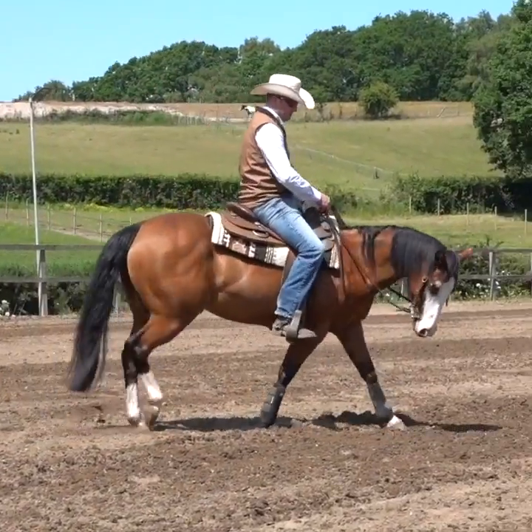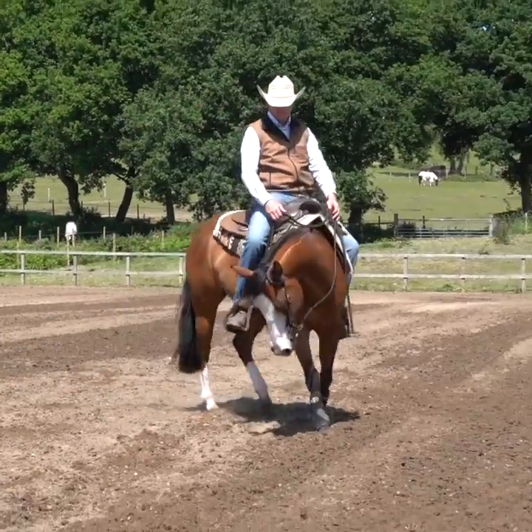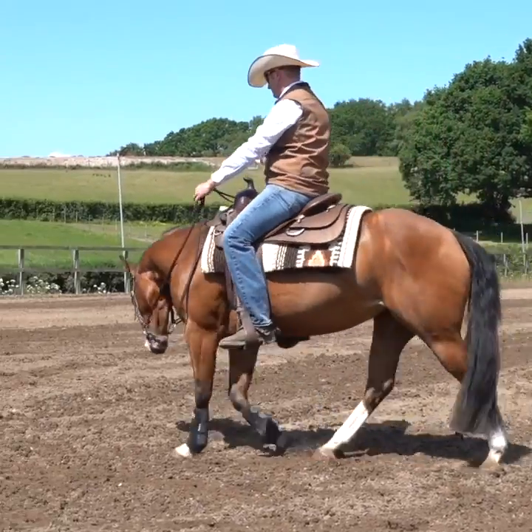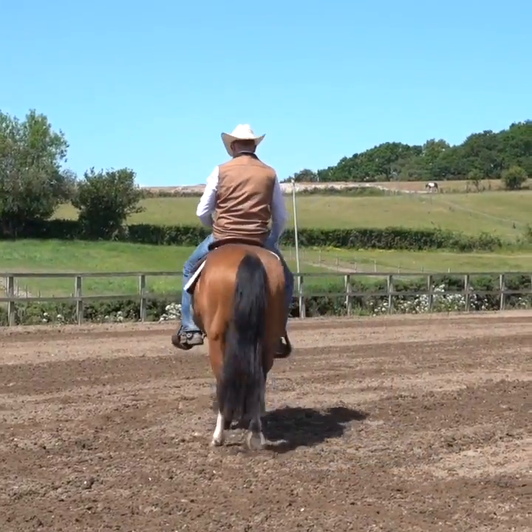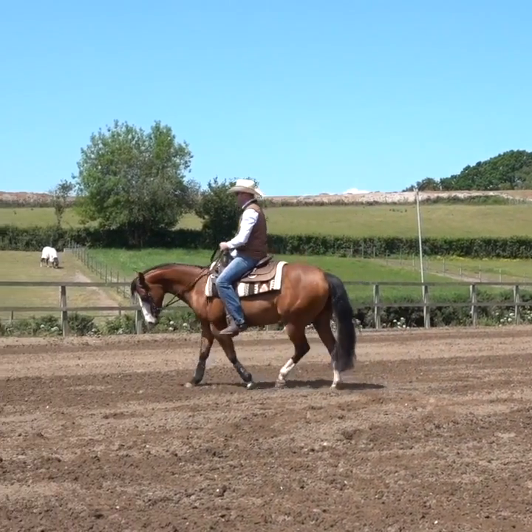So looking at our novice horse, I'm riding with two hands and a snaffle bit, which is how I'll ride all of my novice horses. It's important we put a foundation on our horse, teach them to carry themselves, and work softly in the bridle before we introduce the kerb bit, or think about going to one hand.